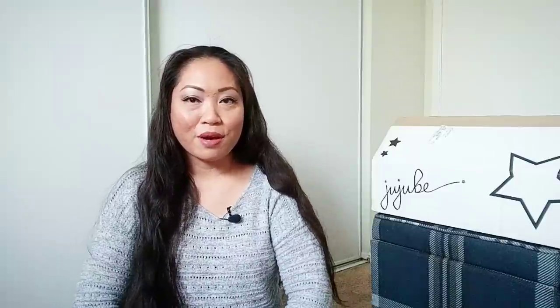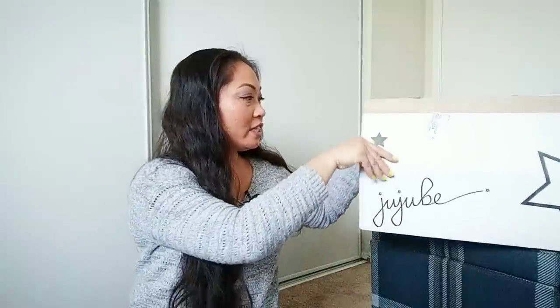Hi everyone, this is Ivy. Welcome to What's Your Poison 888. I have something exciting and new for you. Today I just got my box from Jujubee, as you can see right here, and I am going to show you what's coming out for this month. Let's go ahead and get started.